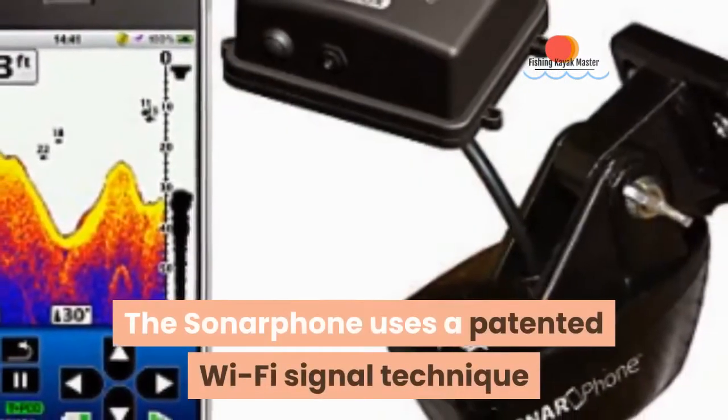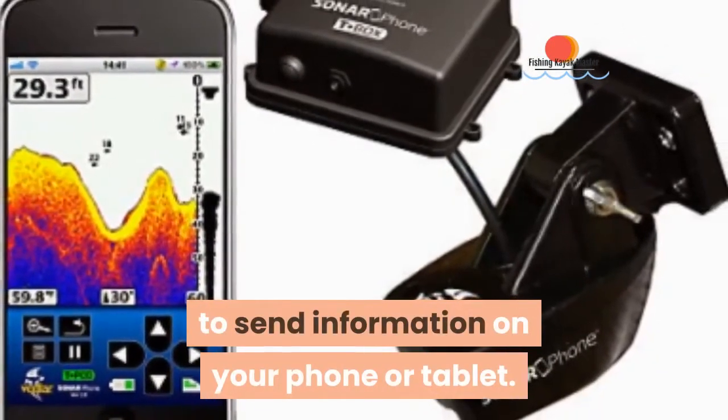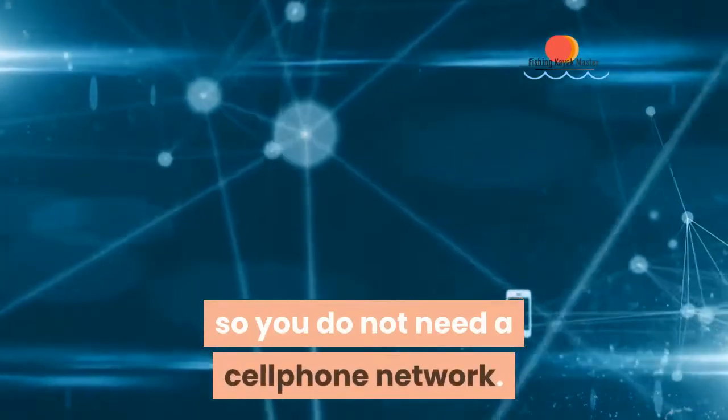The sonar phone uses a patented Wi-Fi signal technique to send information to your phone or tablet. The good thing is that it works everywhere, so you do not need a cell phone network.